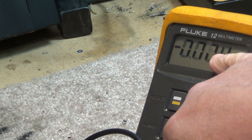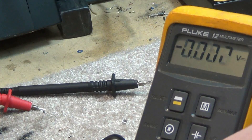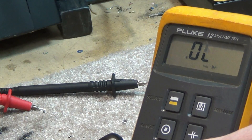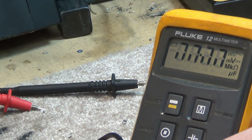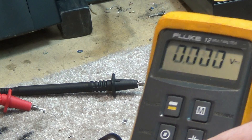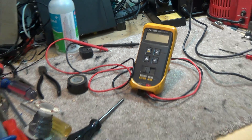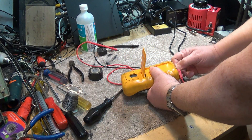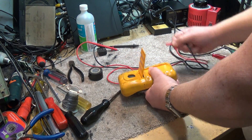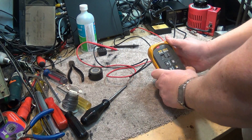In this video I'm going to see if we can fix this display problem with my Fluke 12 multimeter. As you can see, some of the numbers are not displaying correctly. I think I should be able to resolve this problem by disassembling the meter to see if we have a bad compression fitting. Typically these displays on these Flukes are just a compression type fitting, so we'll just take it out of its protective case.